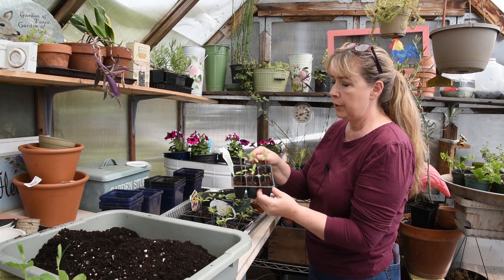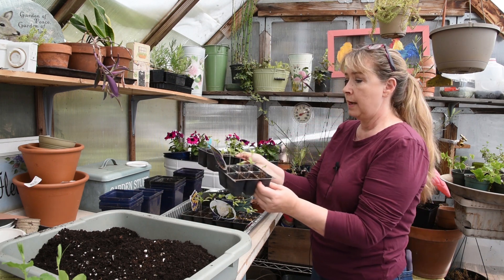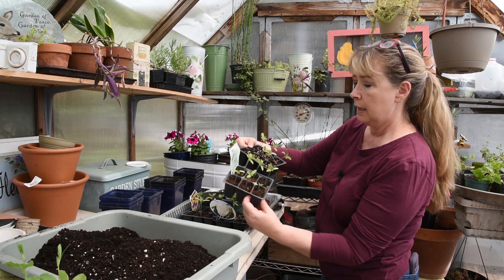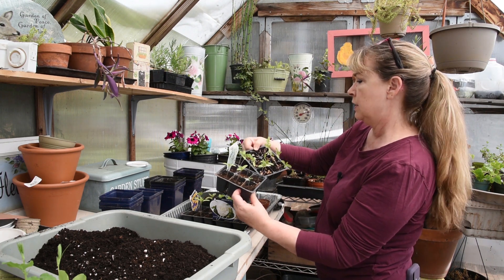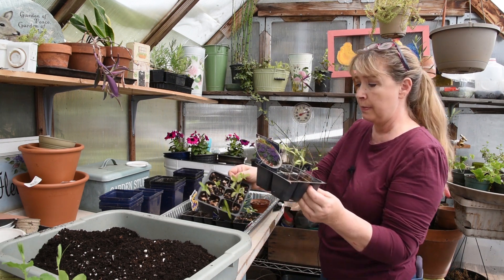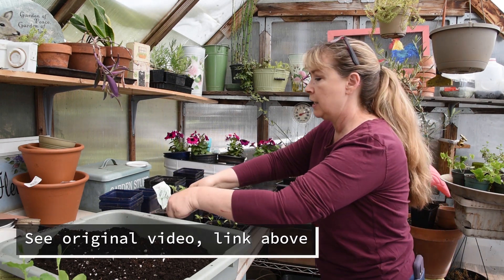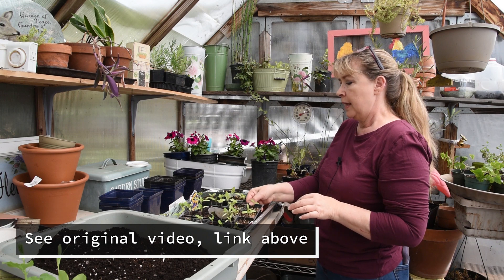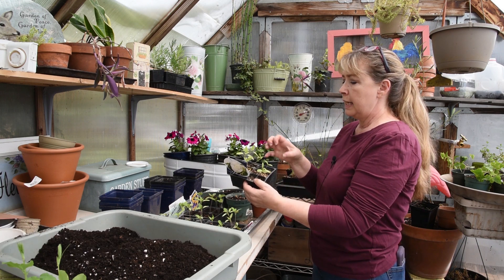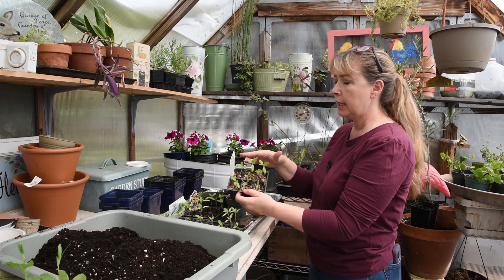It looked very similar to the Jiffy — very powdery and loose — but it was the very first to germinate, and they're pretty sturdy and strong. The second to germinate was my mix. Mine are about the same size, and maybe the leaves are a tiny bit smaller. Then here is this one — the Gardeners and Bloom, I think — and it was an organic.